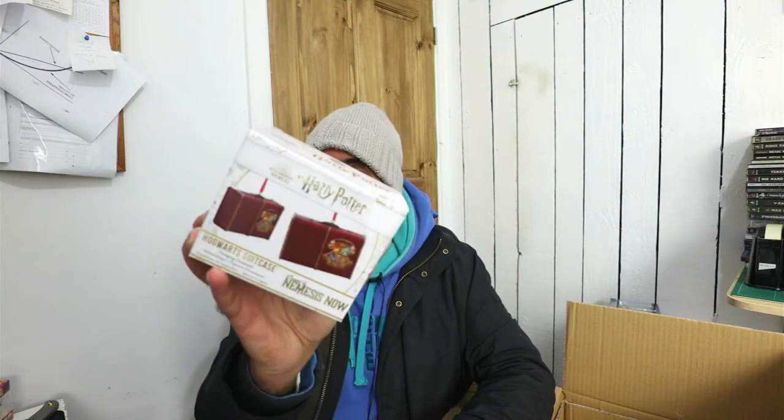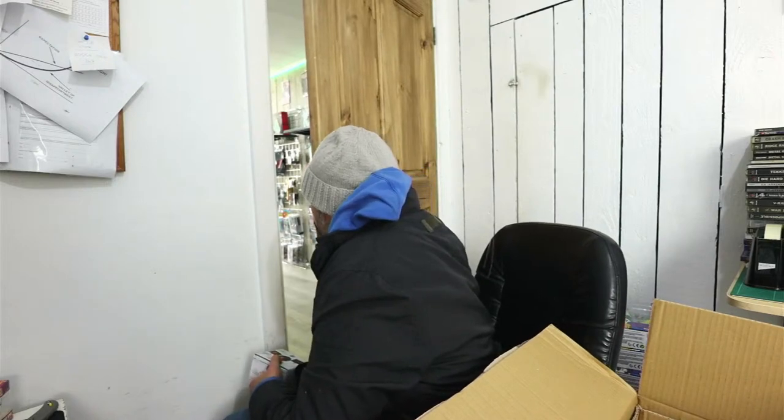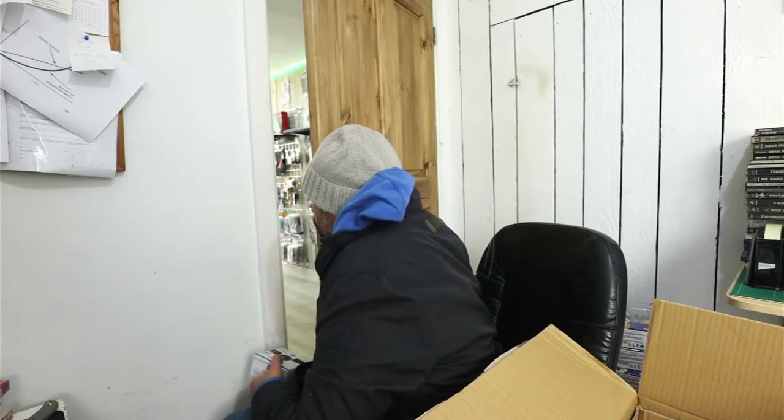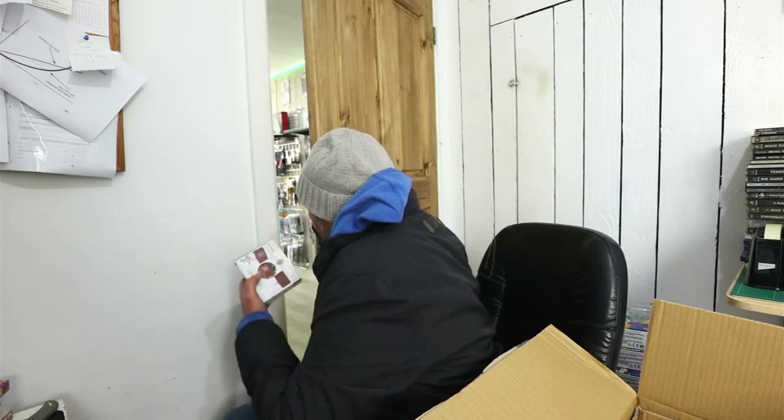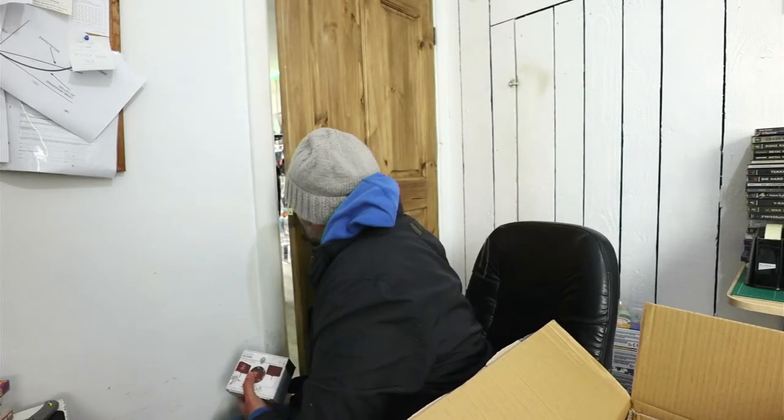That is so cool. What else have we got in here? The theme continues — we've got a Hogwarts suitcase. I've been quite interested in getting these before but haven't pulled the trigger. Very well packaged — polystyrene. Oh wow, that is a chunky one! You'd need a strong branch to dangle that from. That is a beautiful hanging decoration — look at the detail. That is so cool.